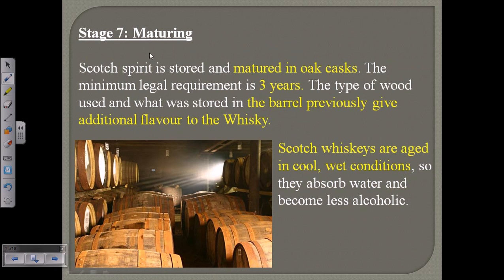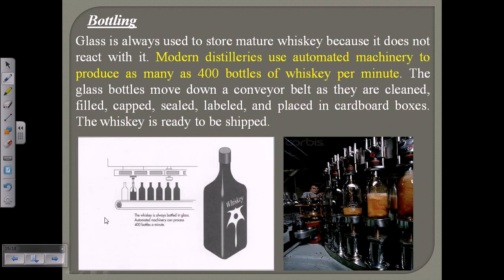The seventh stage is maturation. Scotch spirit is matured in oak casks — beautiful looking wooden barrels stored in dark, cool, and moist regions. The moisture helps the spirit absorb water and become less alcoholic. Usually Scotch whisky requires at least three years of aging. During this time, the oak barrels add extra flavor to the whisky, and the actual coloration — the golden yellow or brown color — is achieved during this aging process.